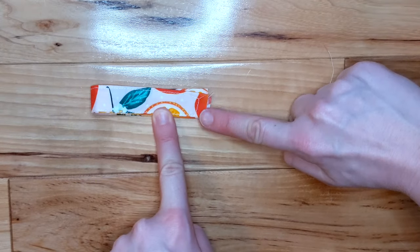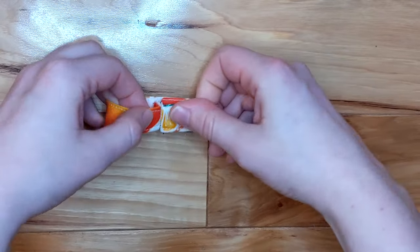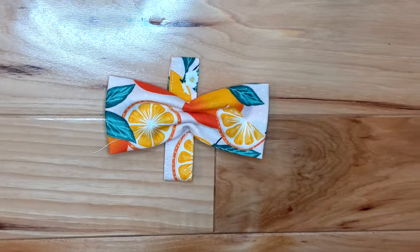Flip your loop so the seam is on the inside. You'll sew on either side of the seam, leaving about a ¾ inch opening at the very center of your loop. Slip the bow tie into the opening you just made.